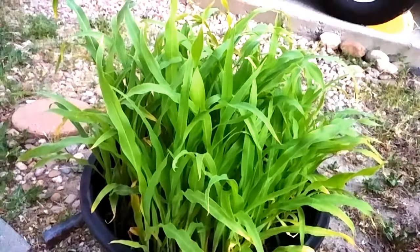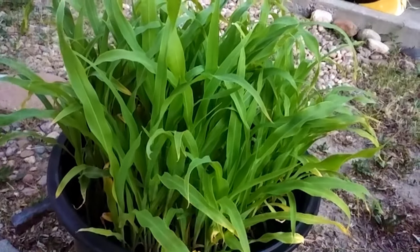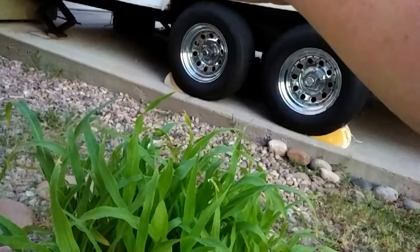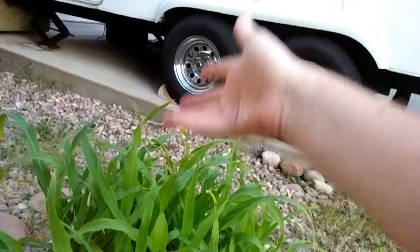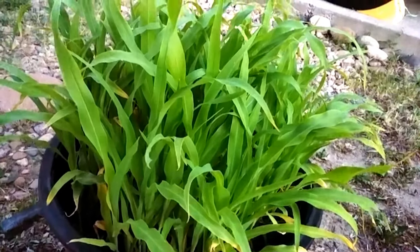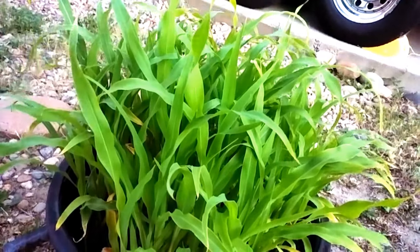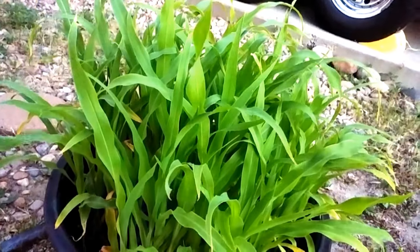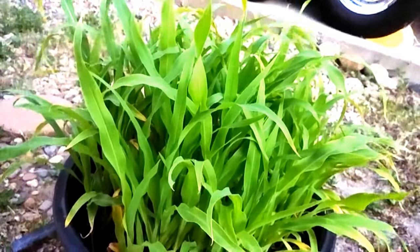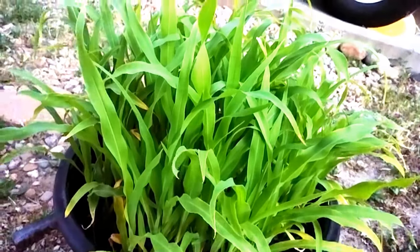I just planted some beans in there, so soon they will start growing up the stalk. By the time the beans are this high, they should start growing and can grow up the stalk. I learned it from a Native American technique where they grew beans up the stalk — that way you don't have to put in ballasts or anything. That is my front yard garden. Have a great night.